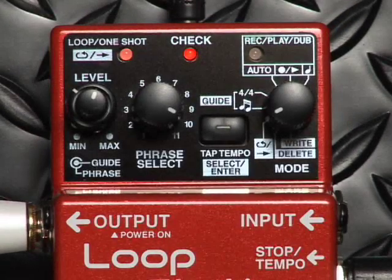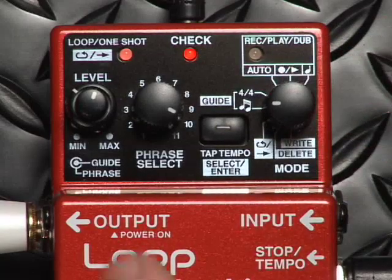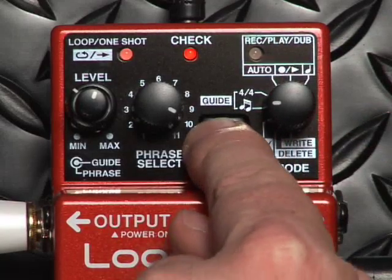We even have 33 drum patterns inside the rhythm guide that I can pick from. I can set the mode button to guide, then press the select button to page through my choices.